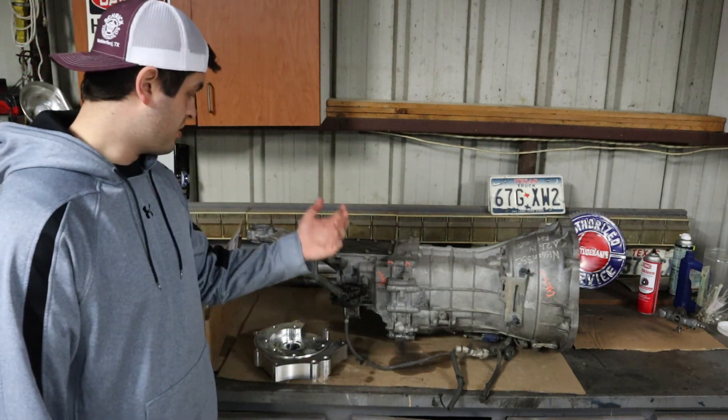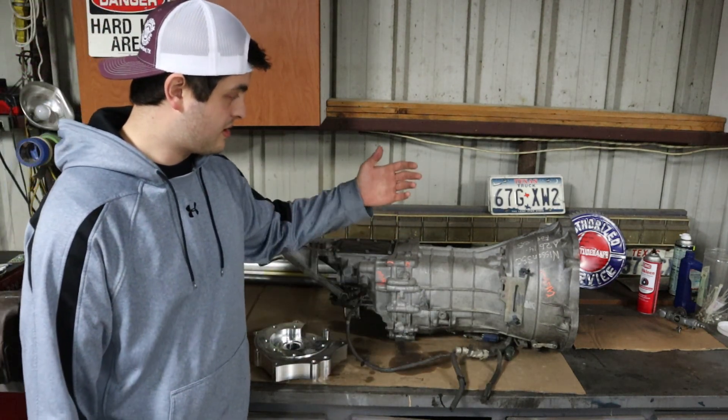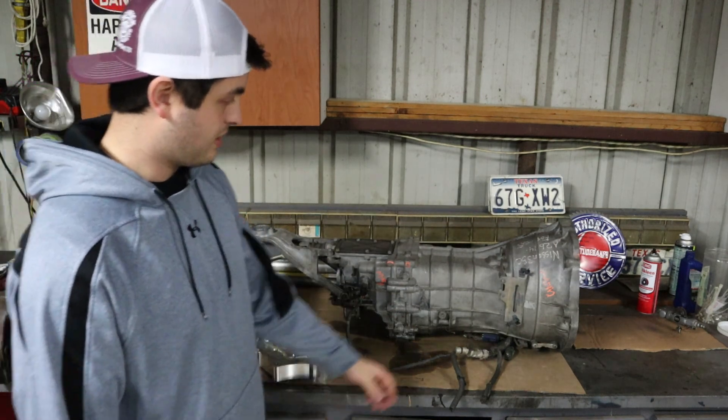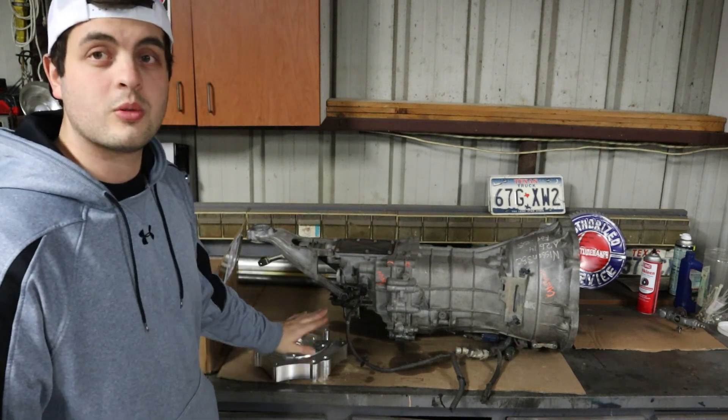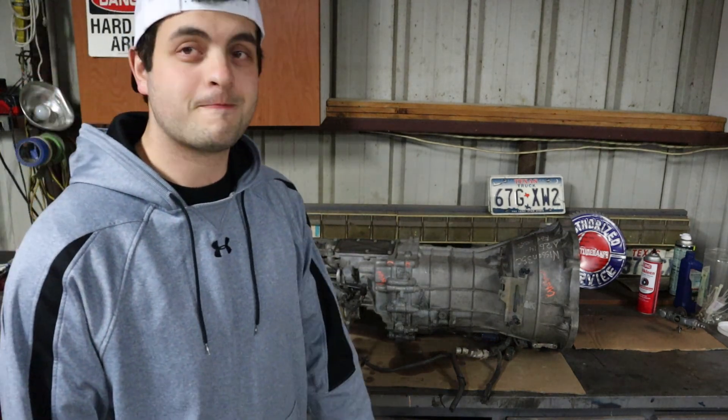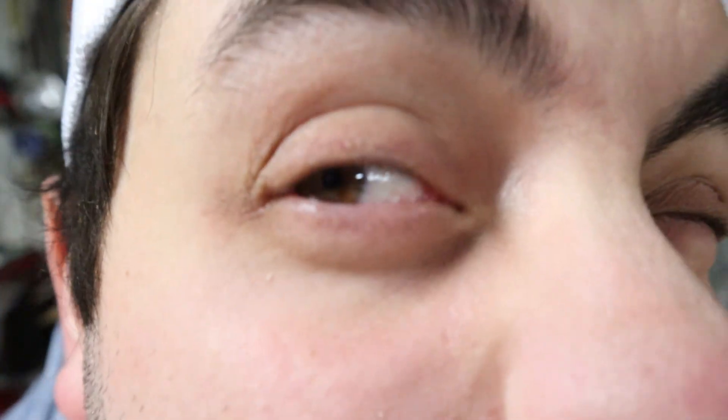The first thing we're going to do is get all the extra brackets and junk off the trans, and then we'll dive in deep to what we have to do with this thing.